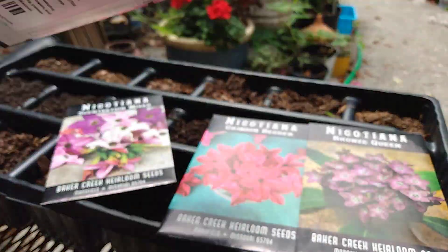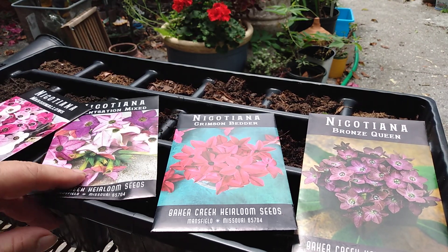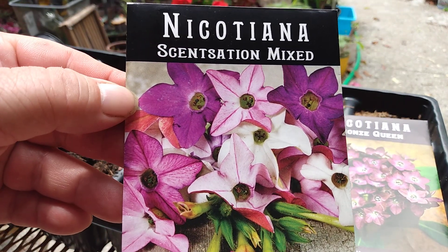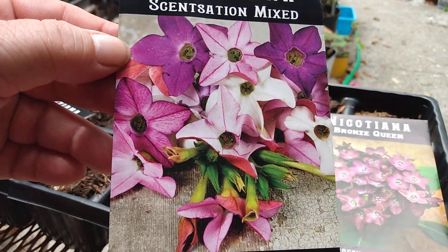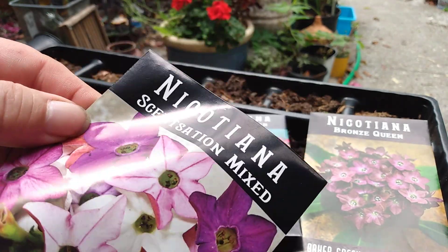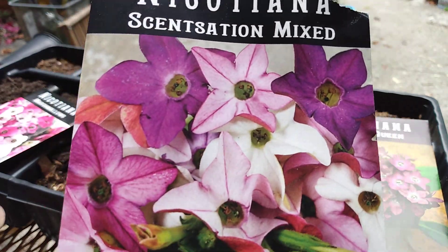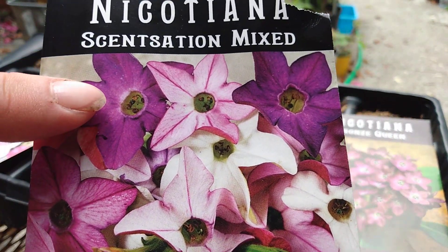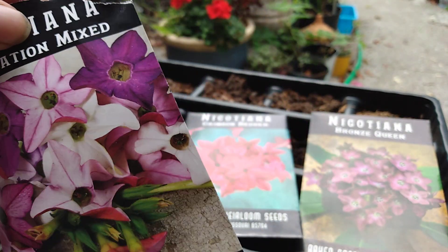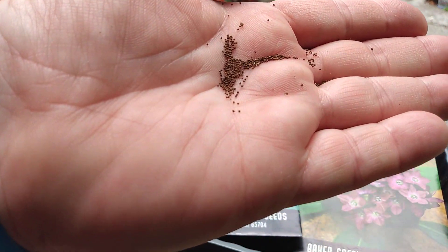We're just going to go ahead and sprinkle these over the soil. I bought this one at a festival as an actual plant, and these are just so beautiful. I can't say enough about all these colors — it starts out one color and then kind of fades to different colors as the flower gets older.